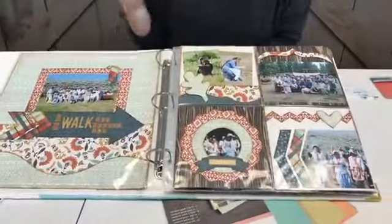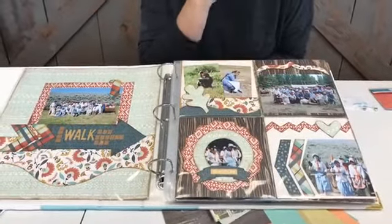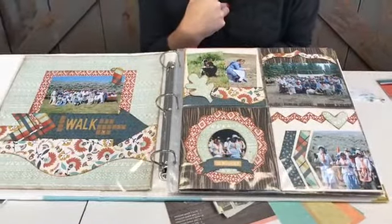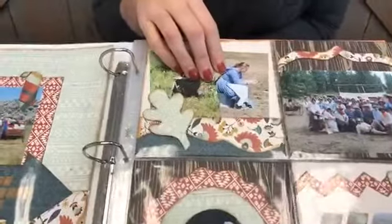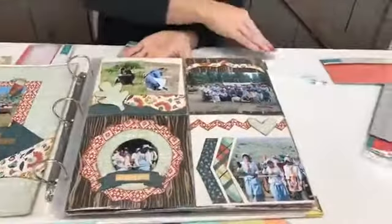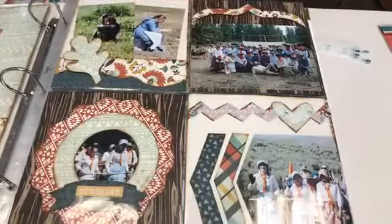So let me give you a close look. This is a page — now this isn't our paper, this is just paper we use from another company. I had tons of pictures from a track that we did with our church. I went with our two daughters, Madison and Abigail. Pocket scrapping works great because there are so many pictures. So here are the borders. Here's one and this is actually from Wildside. See how cute that is.